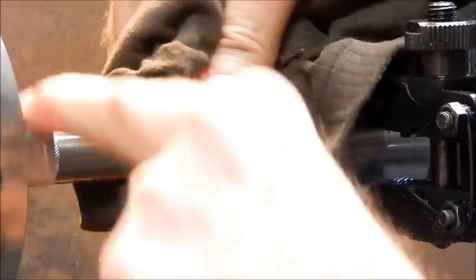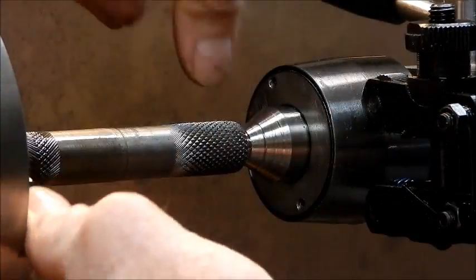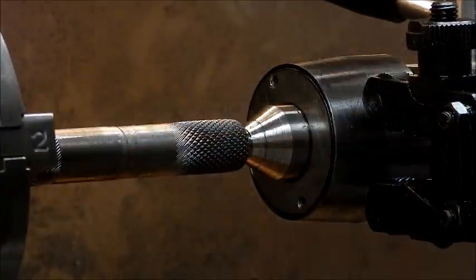Back it off. Alright, let's have a look at our knurl now. Perfect — perfecto! That's a beautiful knurl.